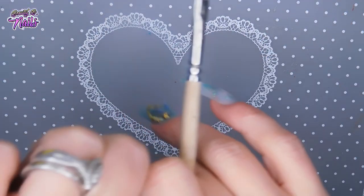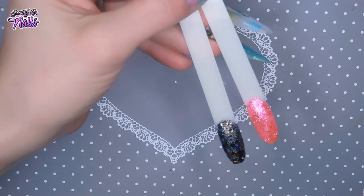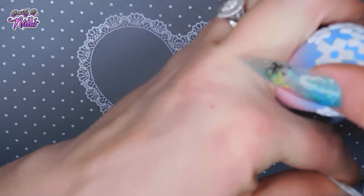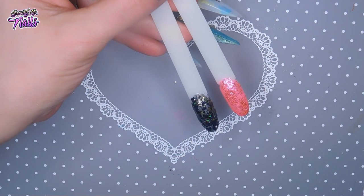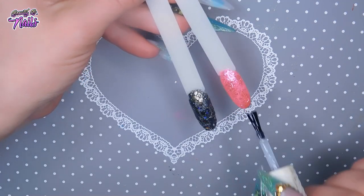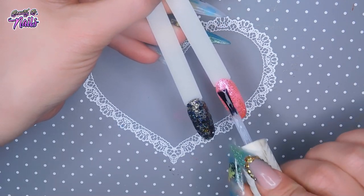Alright, so let me show you what those look like — the last two I just did. We are actually going to top coat those really fast because they do have an inhibition layer. You don't have to top coat it; you can use the inhibition layer for foils, pigment, whatever you want to do with it. But wow, look at that once it's top coated — it really shines, does it not?